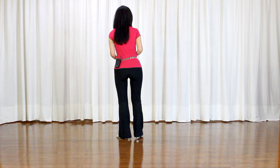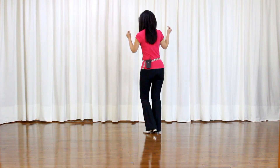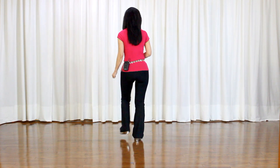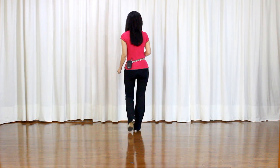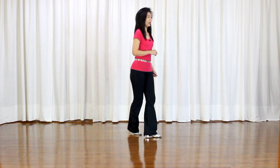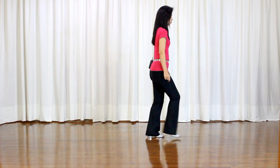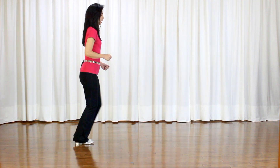Now let me go over the dance for the counts. 5, 6, 7, 8. 1, 2, 3, 4, 5, 6, and 7, and 8. 1, 2, 3, and 4, 5, 6, 7, and 8. 1 and 2 and 3 and 4 and 5, 6, and 7, and 8. 1, hold, 2 and 3, 4, 5, and 6, 7, and 8.